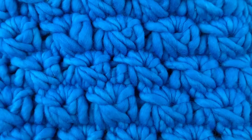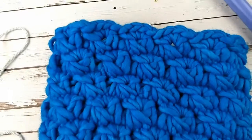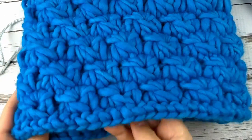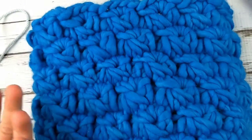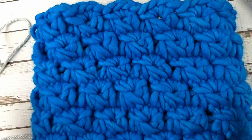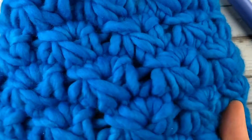Welcome back to Kick and Crochet. Today we're talking about broomstick lace. This is a broomstick lace neck warmer that I made for my daughter. This one is made with super bulky yarn, which is not a yarn you typically see used with broomstick lace, but it makes this really fun kind of texture. So today I'm going to show you how to make broomstick lace.